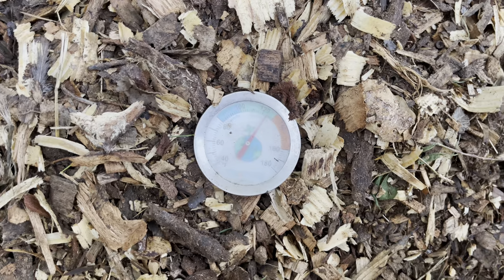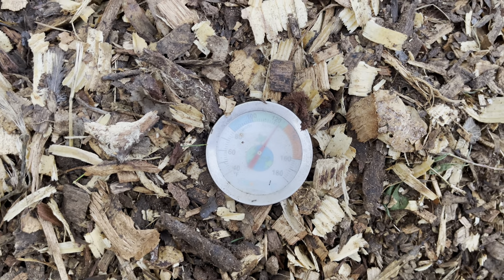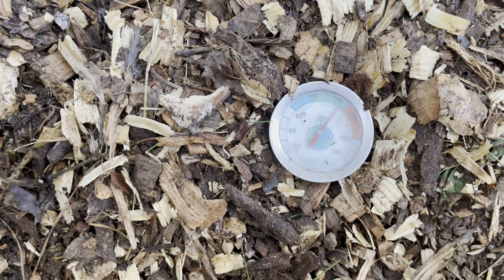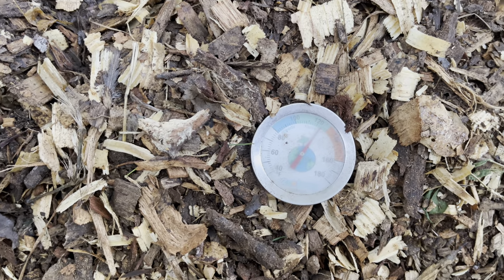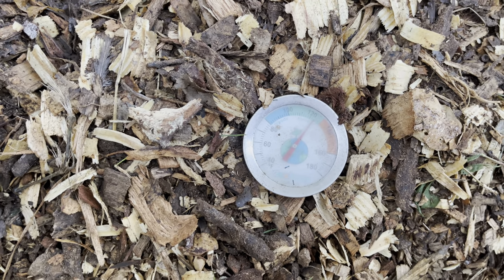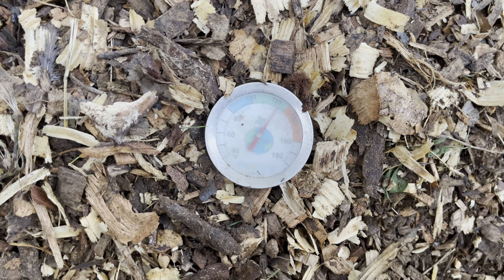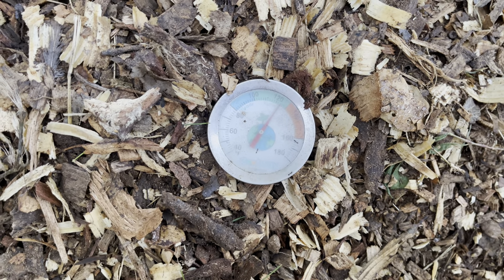Good morning — it's the next morning, and I wanted to come out here and show you guys the temperature. We're at about 125 degrees. Before I left yesterday it was at about 95. The goal is to have it reach a good temp within 24 hours, and we are well on the way.